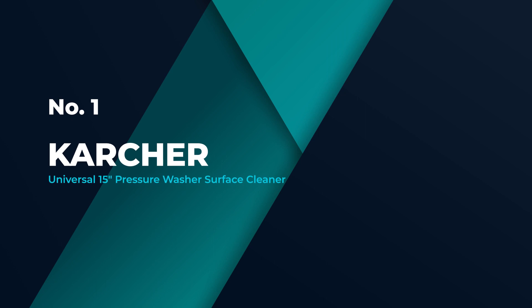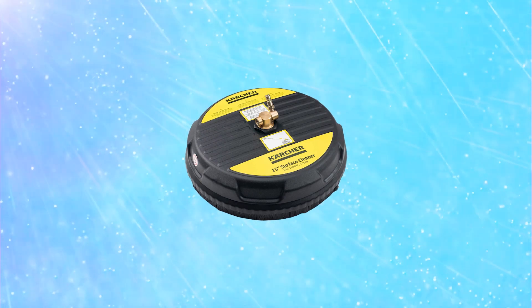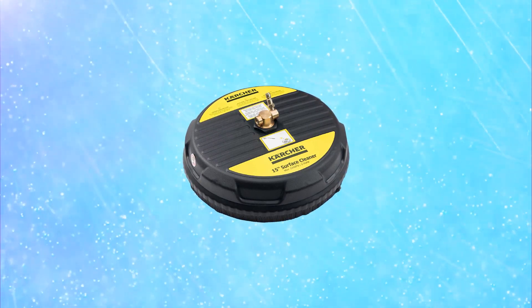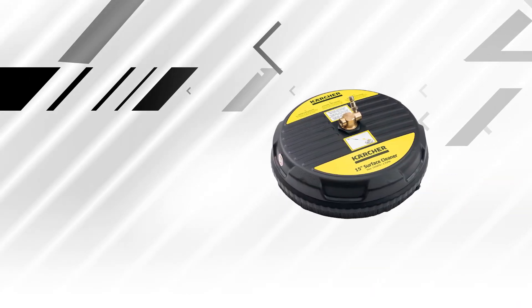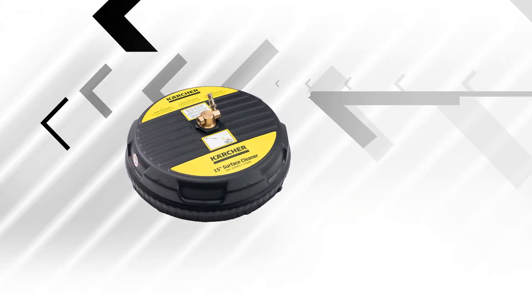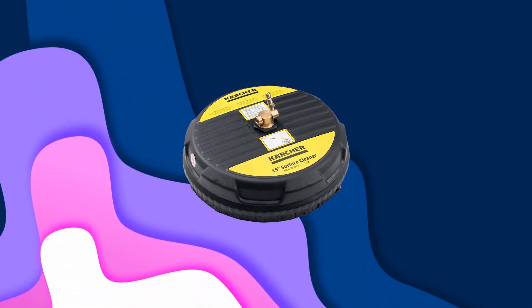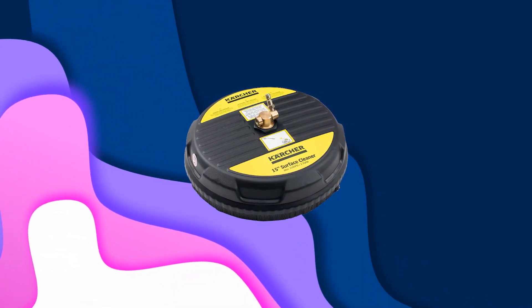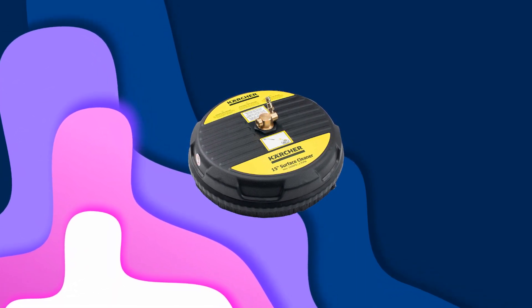Number 1: Most Popular — Karcher Universal 15-Inch Pressure Washer Surface Cleaner. Those looking to stretch their surface cleaner budget as far as it will go may want to check out the Karcher 15-Inch Surface Cleaner. This unit is compatible with a gas-powered or electric pressure washer with 1/4-inch quick connect fittings. This model features a maximum operating pressure of 3200 PSI, offering a high-powered approach without a bank-breaking price tag.